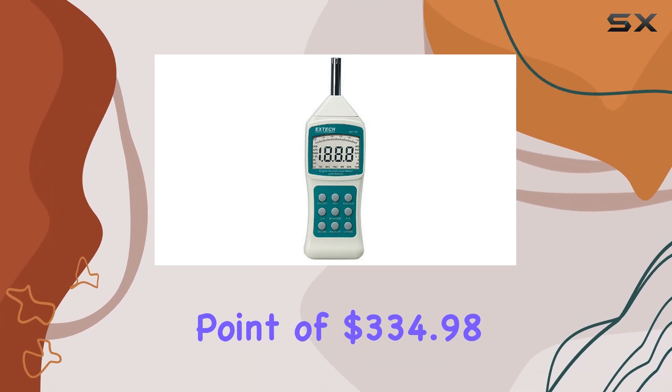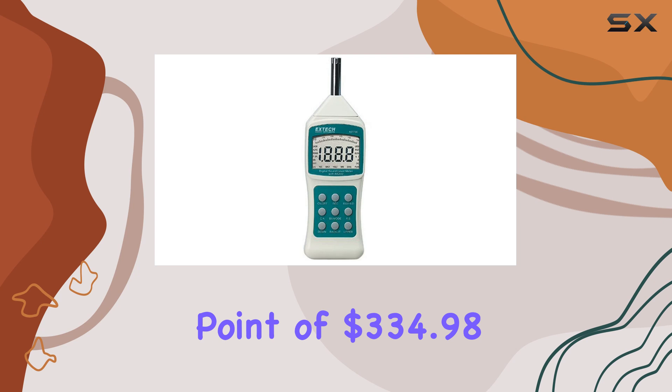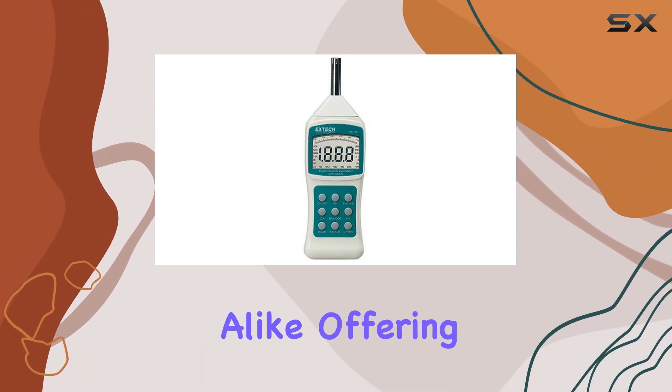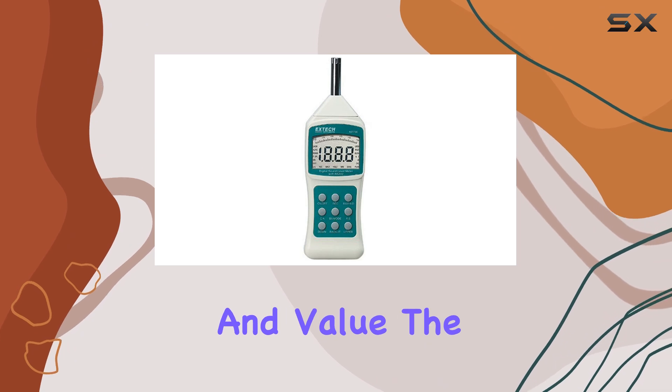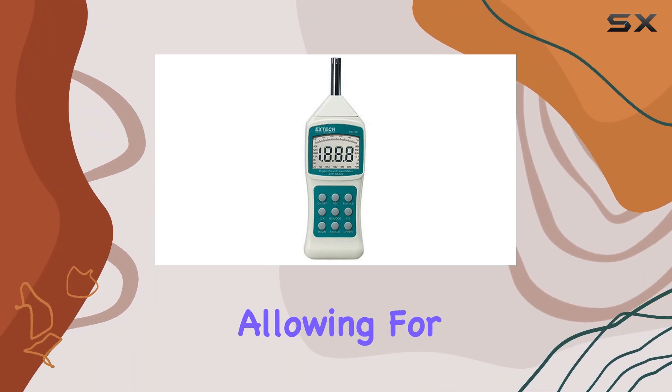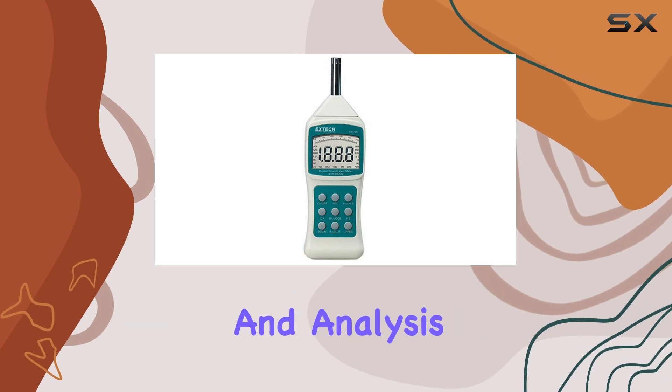With a price point of $334.98, it's a worthwhile investment for professionals and enthusiasts alike, offering both quality and value. The PC interface capability adds to its appeal, allowing for easy data transfer and analysis.